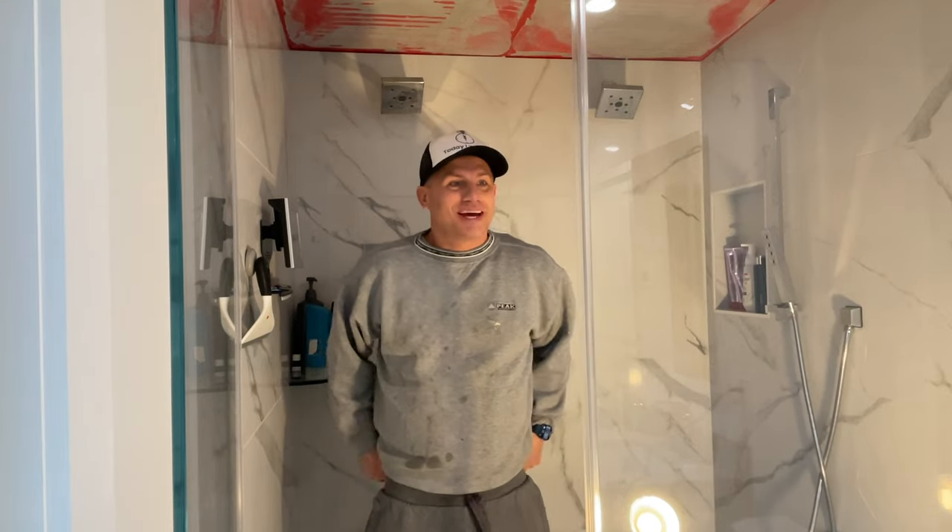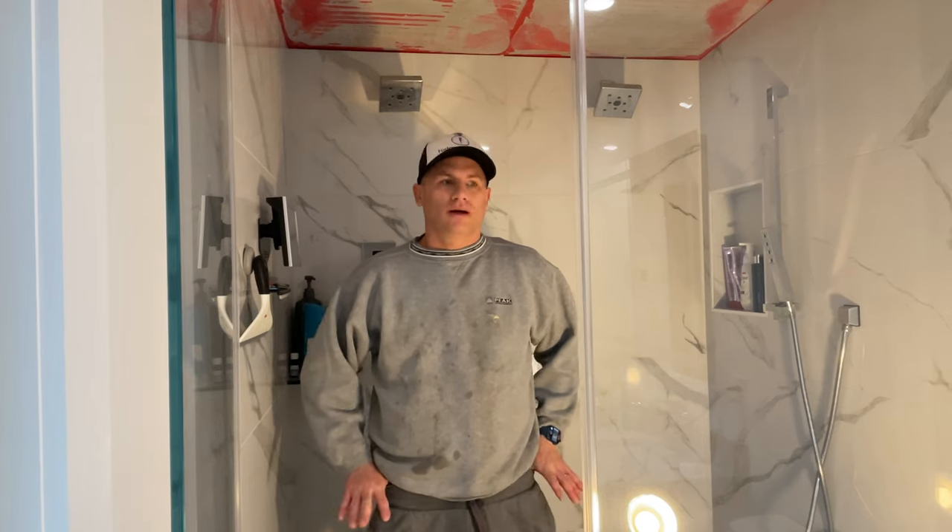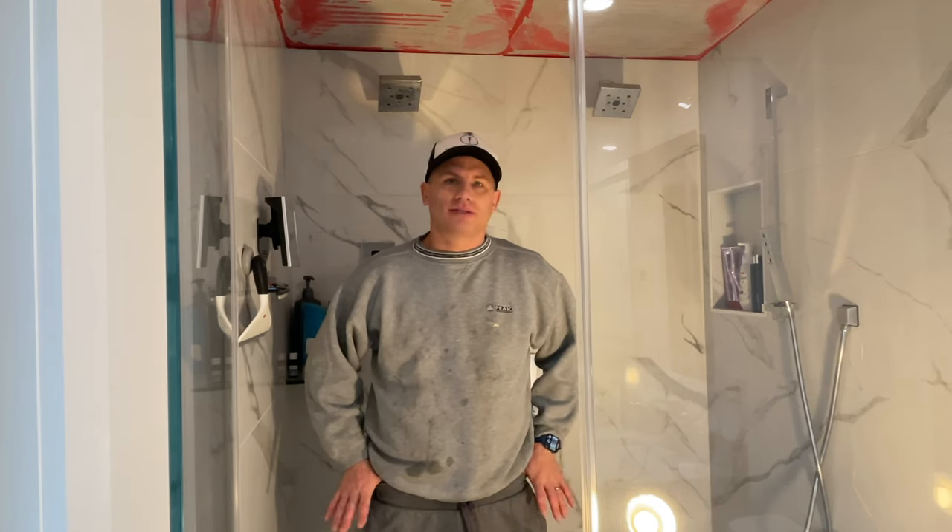What's up everybody, welcome to Today at Work On. Today I want to talk about something that's been driving me crazy recently — going into a lot of houses that have steam showers, it's the ceiling.